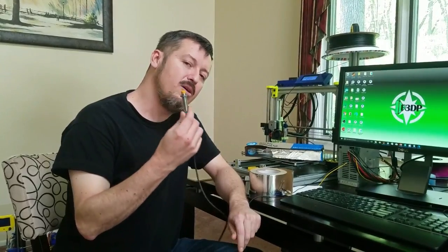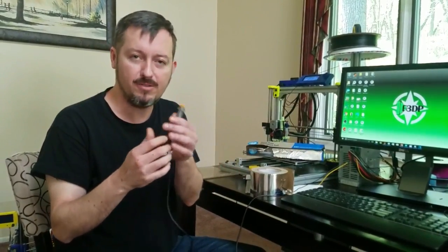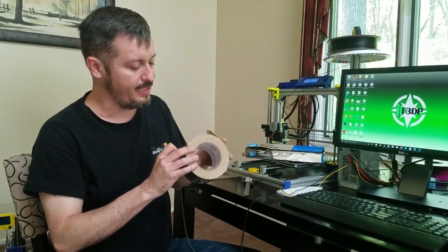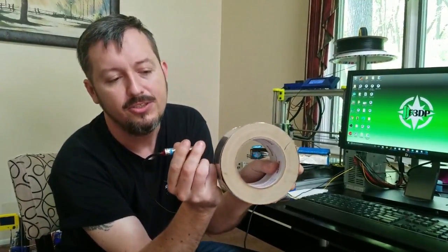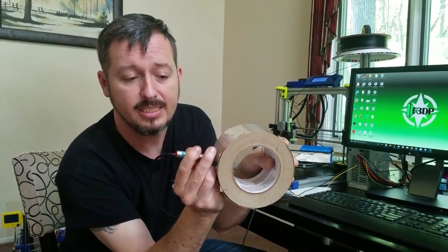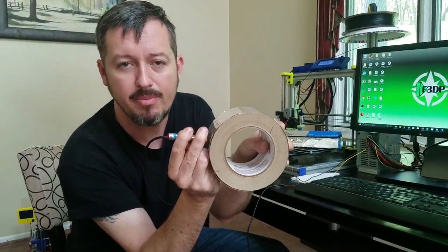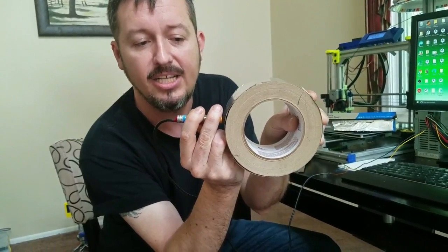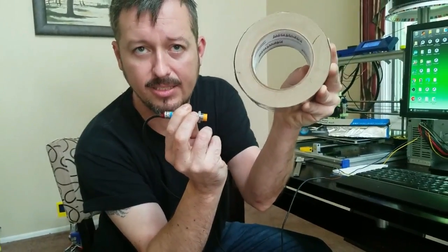For test one I have hooked up my 4-millimeter sensor to a 12-volt power supply. The first thing he said is that if you had the entire roll you can make the sensor trigger. You can see the light and the distance between the sensor and the actual aluminum roll.